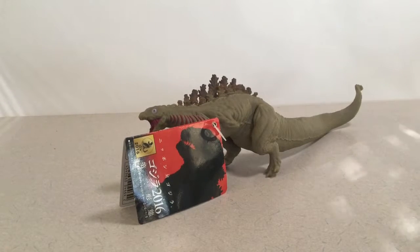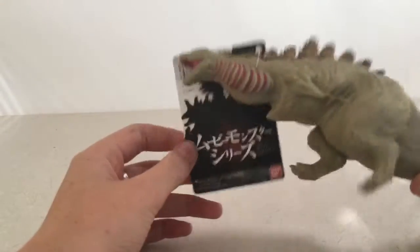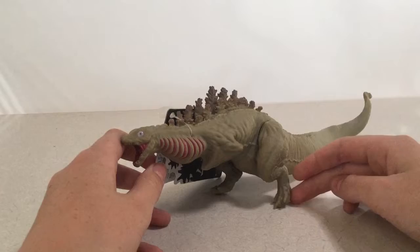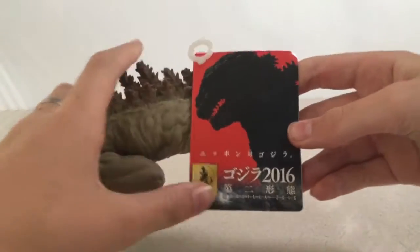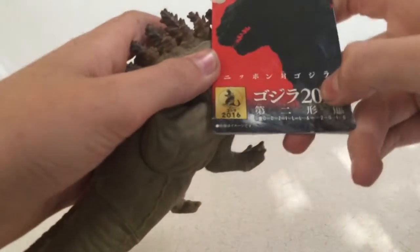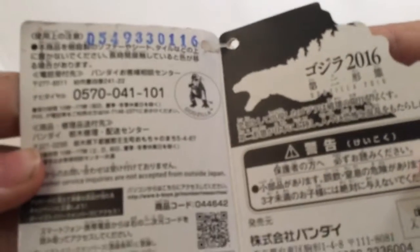Hey guys, how's it going? Today we're gonna be doing another review, and it's on the Bandai Shin Godzilla - I don't know what it's called, it's whatever. I've seen pictures that there's gonna be a SH MonsterArts version of one of these, but that hasn't come out. I needed one for my collection. It comes with this little tag that says Godzilla 2016.